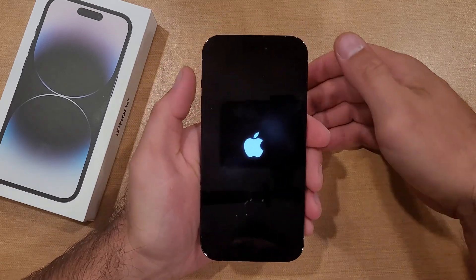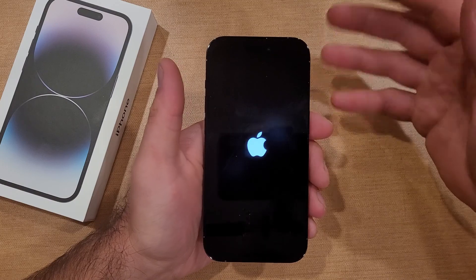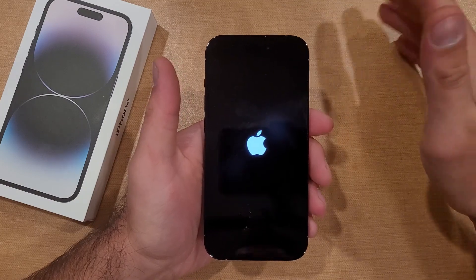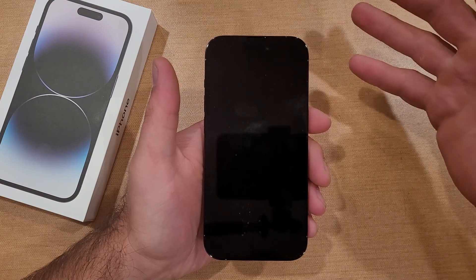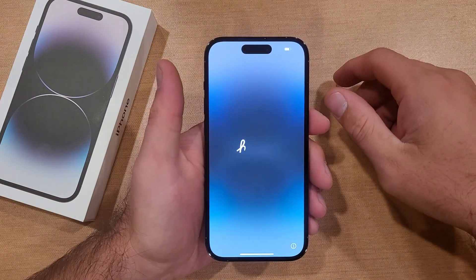Get everything fired up from the beginning — get it through the setup wizard, startup wizard, activation wizard, whatever you want to call it. Beginning from the power button all the way to getting to the home screen. That's gonna be my main goal, my main focus.